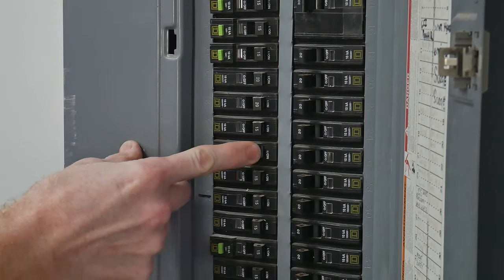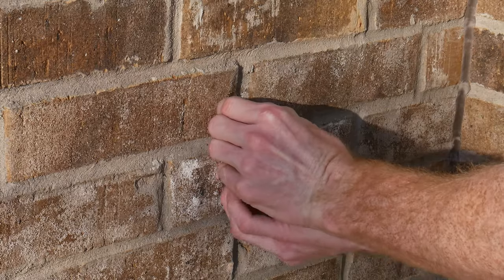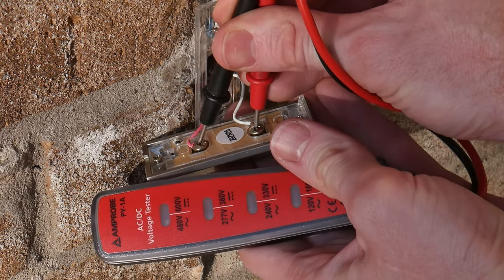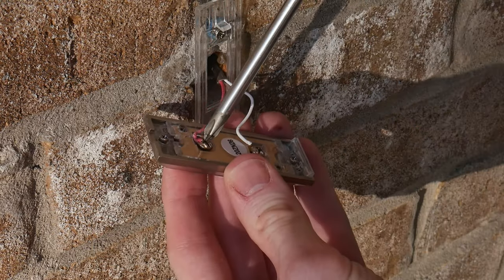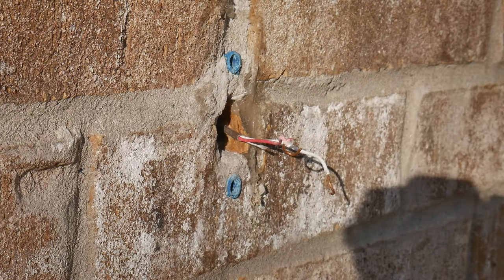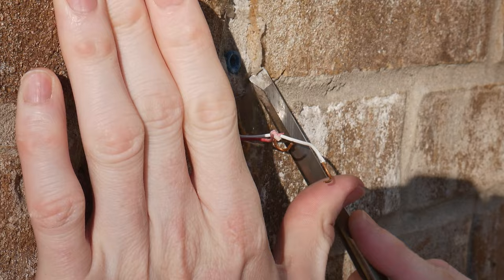The first step is to locate and turn off the breaker associated with your doorbell. We'll then remove our current doorbell. As a safety check, use a voltage tester to verify the circuit is dead — the last thing anyone wants is to have 'died while installing a doorbell cam' written on their gravestone.